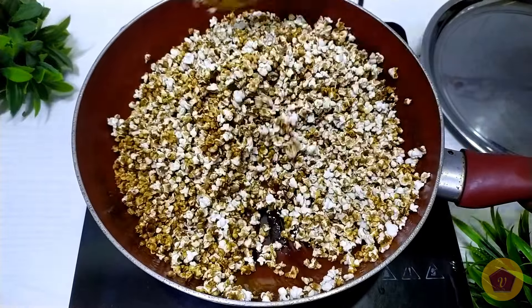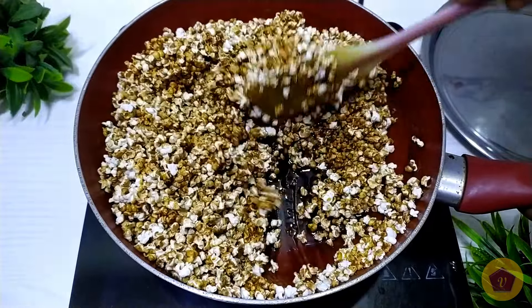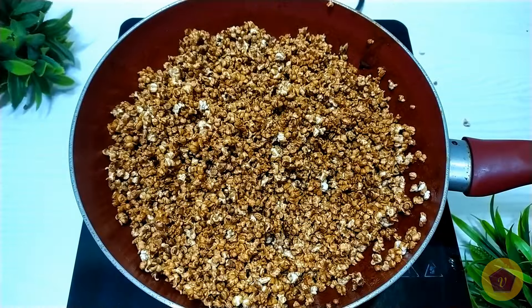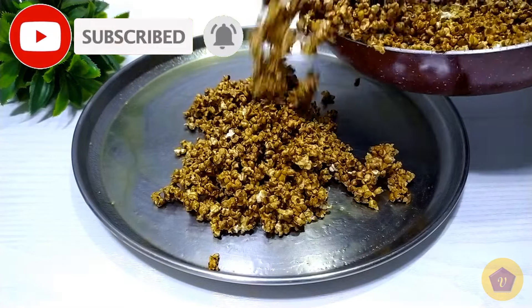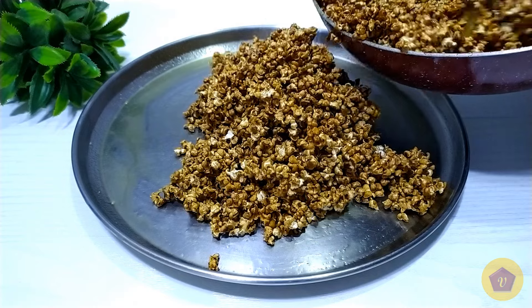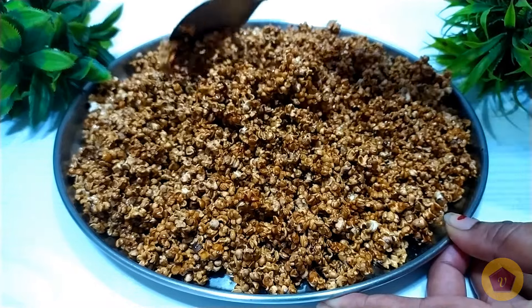Let's mix it well. Now we can put the lid on.